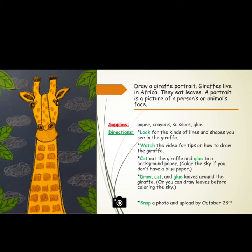Draw, cut, and glue leaves around the giraffe — or you can draw leaves before coloring the sky. Then snap a photo and upload by October 23rd to Mrs. Hughes.